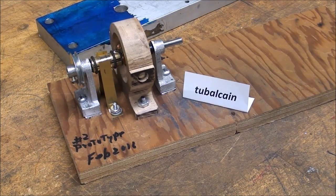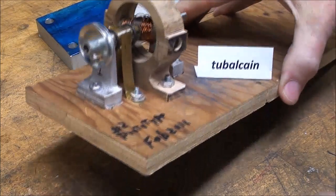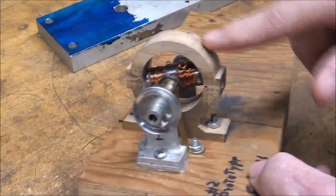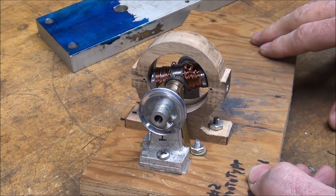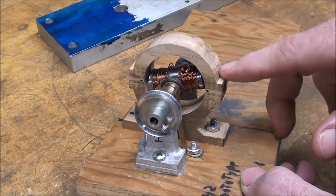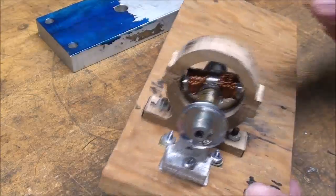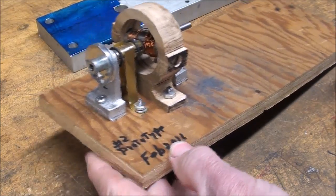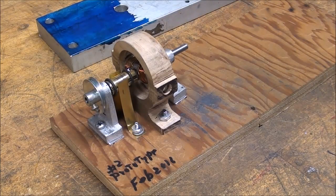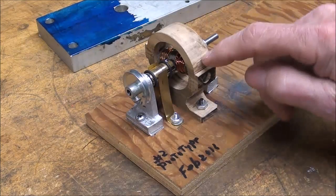Howdy, it's Tubal Cain again and this is part two of my series on building a small model dynamo or generator. Let's have a little terminology first. The portion I'm going to work on today is called the stator — stator means it's the stationary part. The stator can be either an armature or a field; in this case it's going to be a field, and the field will be permanent magnets. So this video I'm going to make the stator.